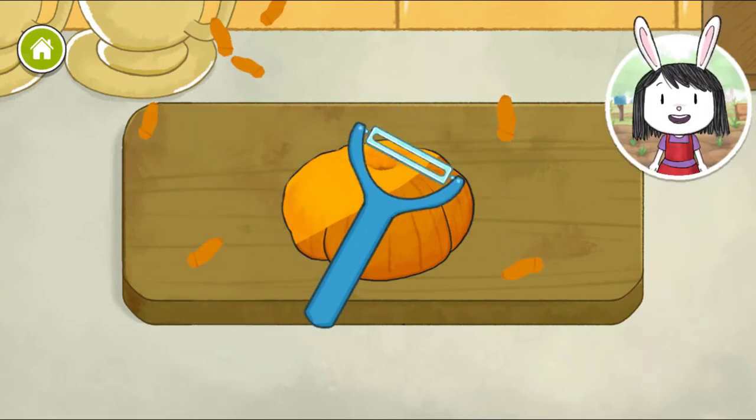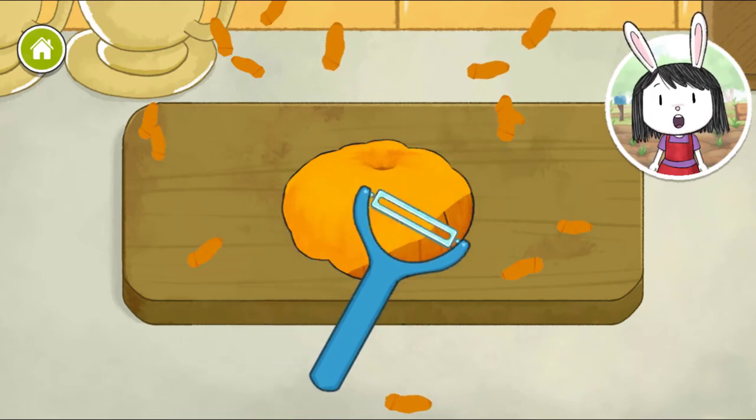Next time you pick a vegetable, think about if it will need to be peeled or not.